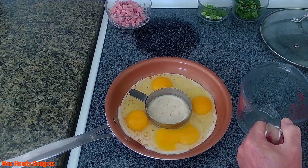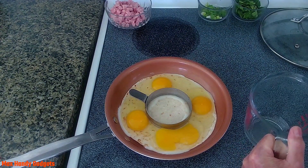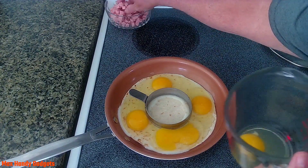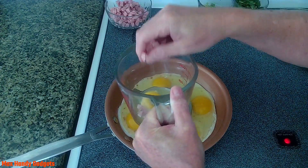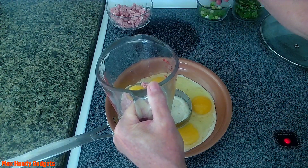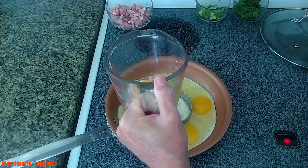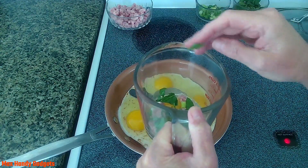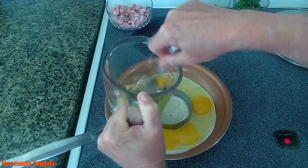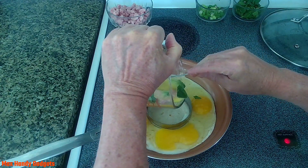Now we're gonna take another egg and crack it into this little pitcher — measuring cup — just like that. We're gonna put some ham in there, add a little bit of green onion, and drop in some spinach leaves. Then we're gonna beat that up and pour it right in the middle.